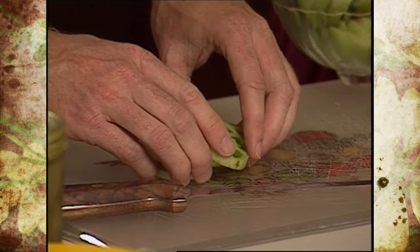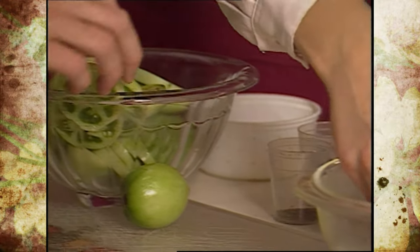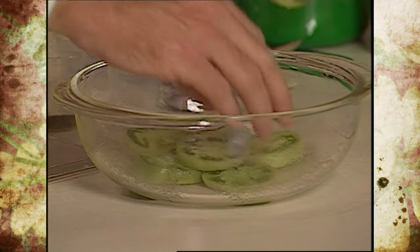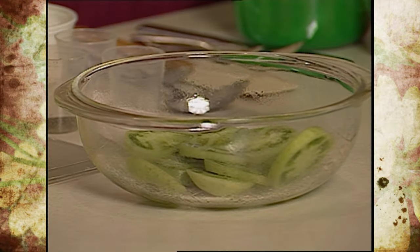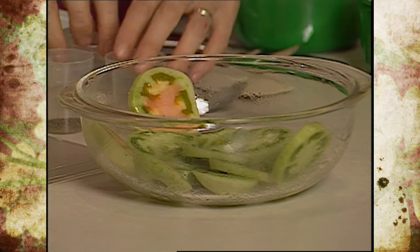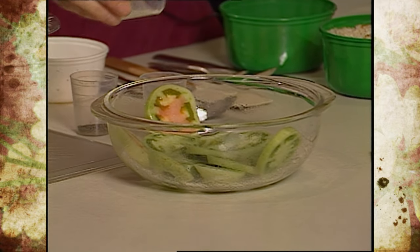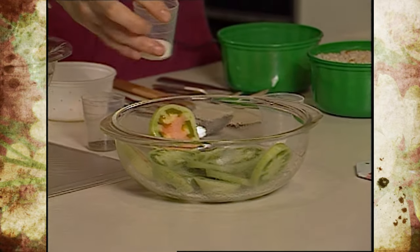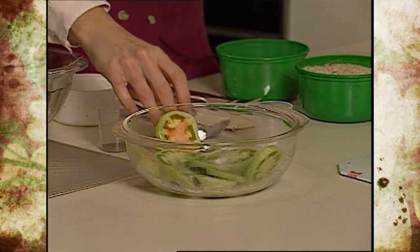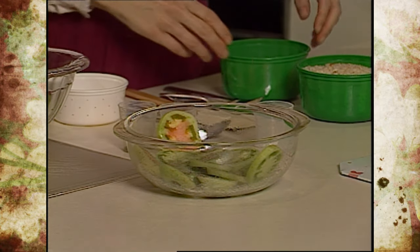At this point we've sprayed a casserole dish, and we're just going to layer some tomatoes in the bottom here — just any old way, it doesn't need to be artistic whatsoever. We're going to use somewhere between four to six tomatoes, depending on the size of the dish and the size of the tomatoes. We sprinkle a little bit of salt — what we have here is one teaspoon of salt, one teaspoon of sugar, and half a teaspoon of pepper — and we'll sprinkle some of that onto the tomatoes. You could combine these if you wanted to and save just one sprinkling step.